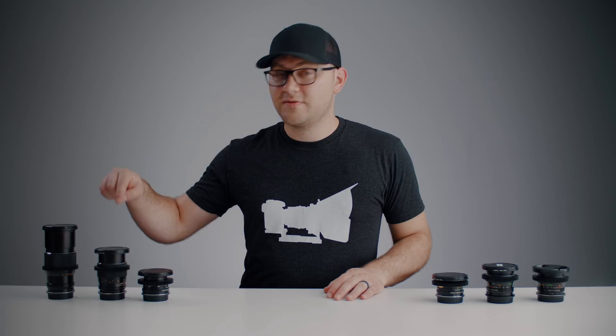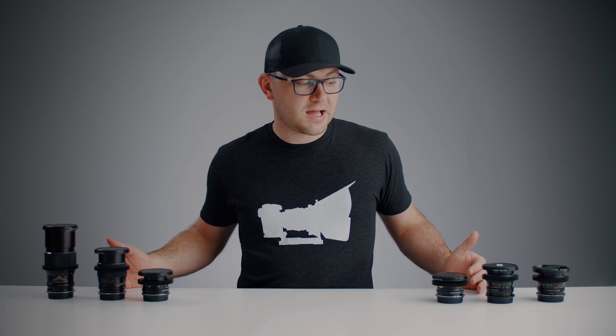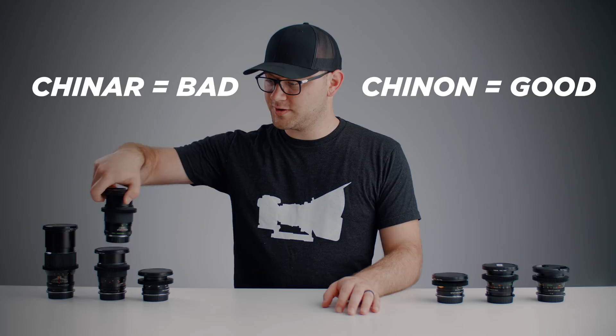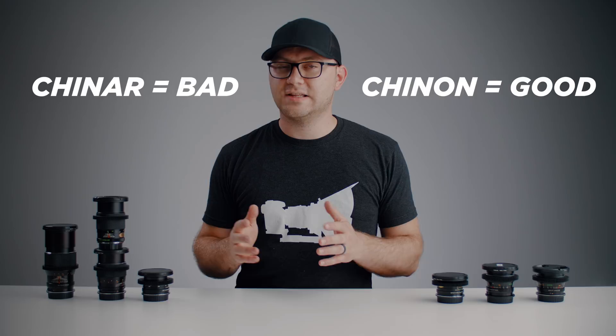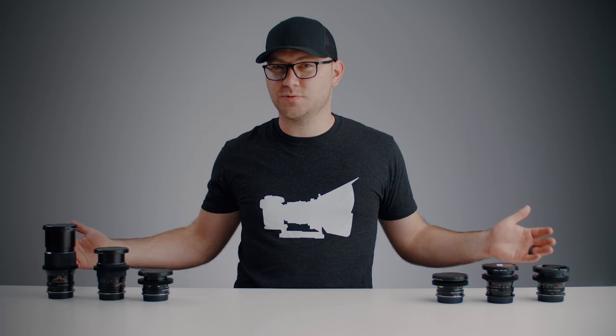This set consists of a 28mm f/2.8, a 35mm f/2.8, a 50mm f/1.7, another 50mm f/1.9 — so two options for 50mm — then a 135mm f/2.8, and finally a 200mm f/3.5. They all look very similar, they're all Chinon. I would avoid 'Chenar' if you come across those while searching. I picked up a bunch and here's the 35mm — it looks almost identical to the Chinon — but I found almost universally the quality was worse, if not really terrible. Stick with the Chinon.